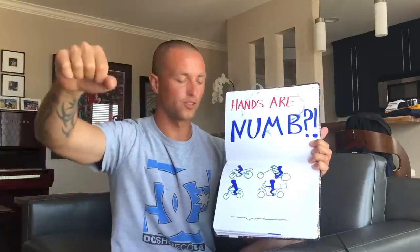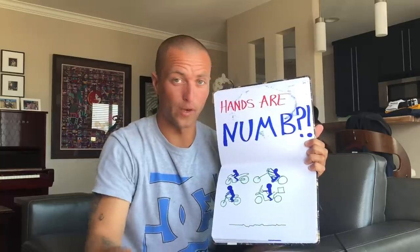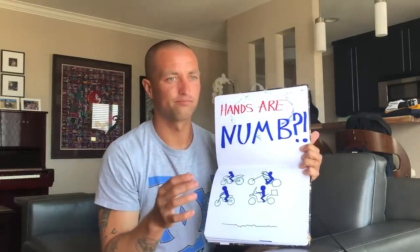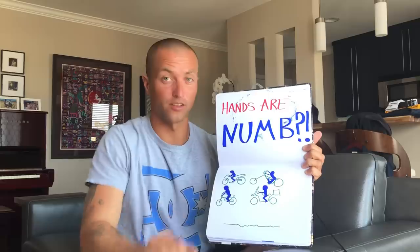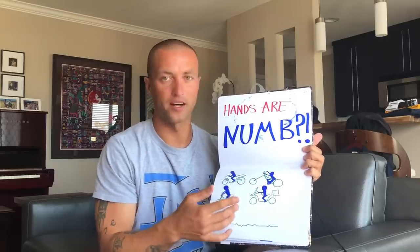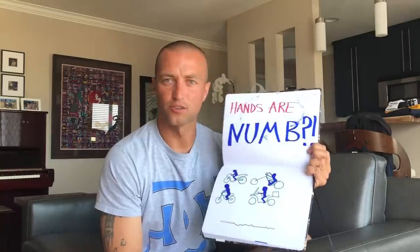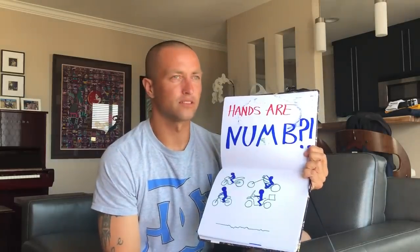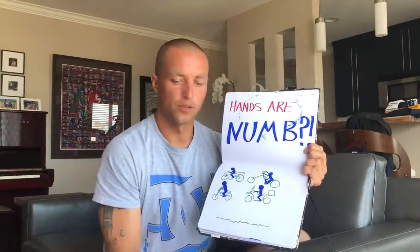Sometimes your hands are up high or parallel to your shoulders. On a sport bike your hands are really far forward because you're leaning forward — there's a lot of weight on your hands. Most people I've noticed have issues on a sport bike because of all the weight going on their hands. Even people with my exact same bike say their hands go numb and they try to diagnose why — maybe the bumpy road, or their body position.